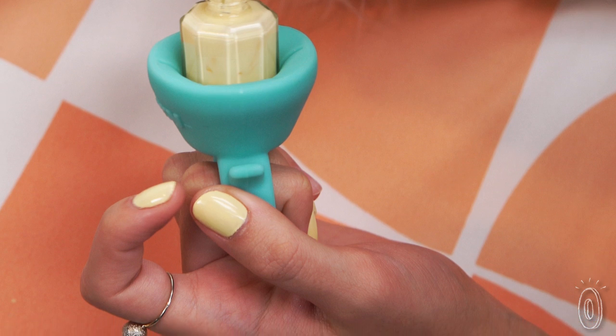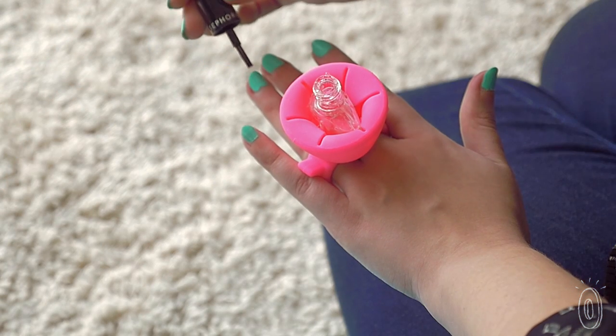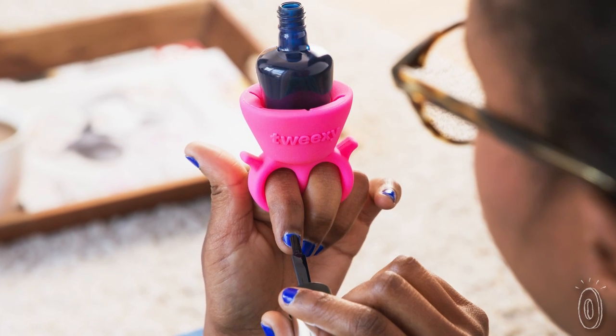This little helper fits most hands and makes it easy to paint fingers or toes, whether you're in bed or on the go.